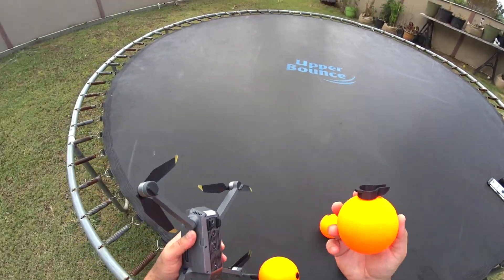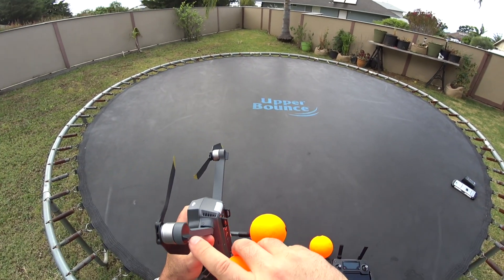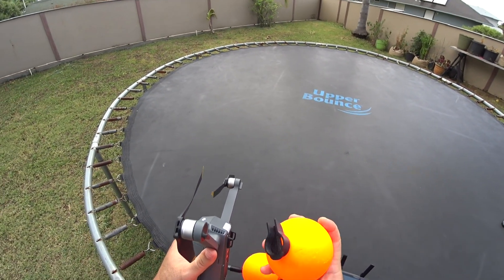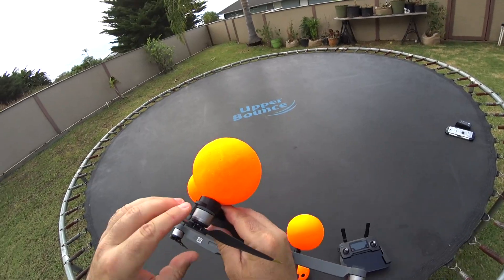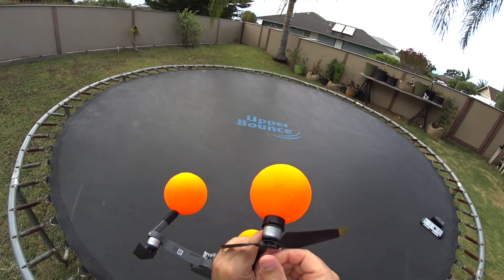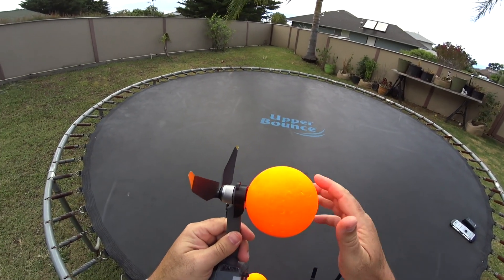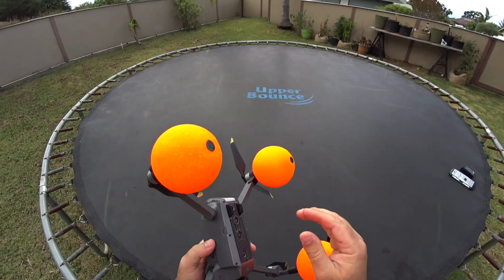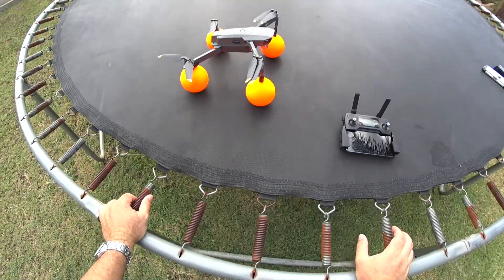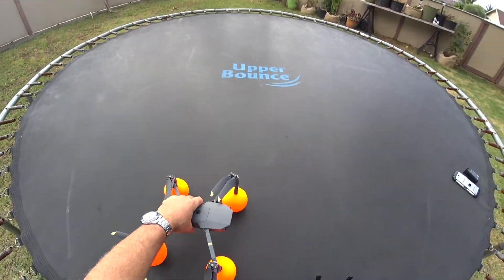Then we'll take the rear ones — you can see how they're a different shape. There's a notch to match up with the existing notch on the drone, so we can only put these on one way. These are also just pressure-fitted. I'm just pulling them on, making sure I don't disconnect my propeller without locking. These ones kind of spin. So there we go — that's how it looks when sitting on the pontoons. You can see how it gives it quite a higher stance, and this thing is ready to go into the water.